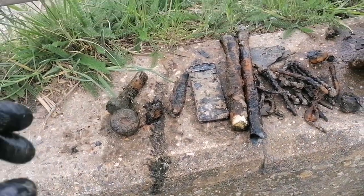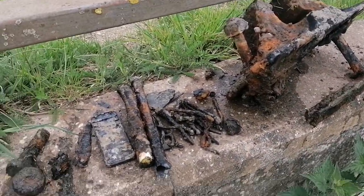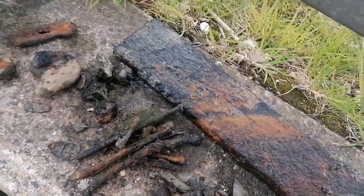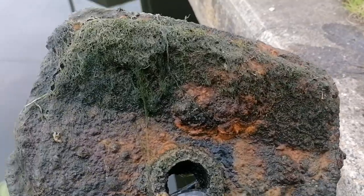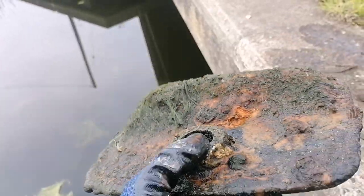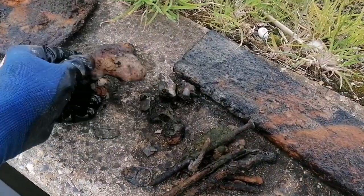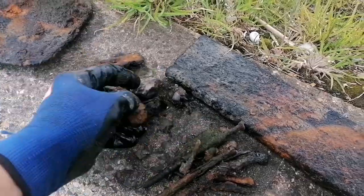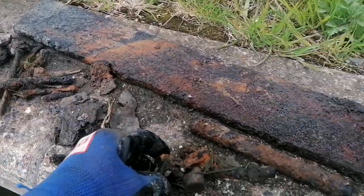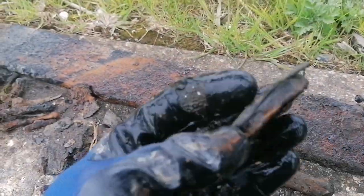I'll show you the finds on the other side and then I'm going to call it a day for today. This is the second side of the bridge. Got a lid to something — not sure what, probably a meter box, looks like a gas meter box lid or something — no idea but it's a lid to something. A couple of brackets, small bits of bolts, some nails, loads of plates of metal, a couple of bars, and some sort of jar lid.